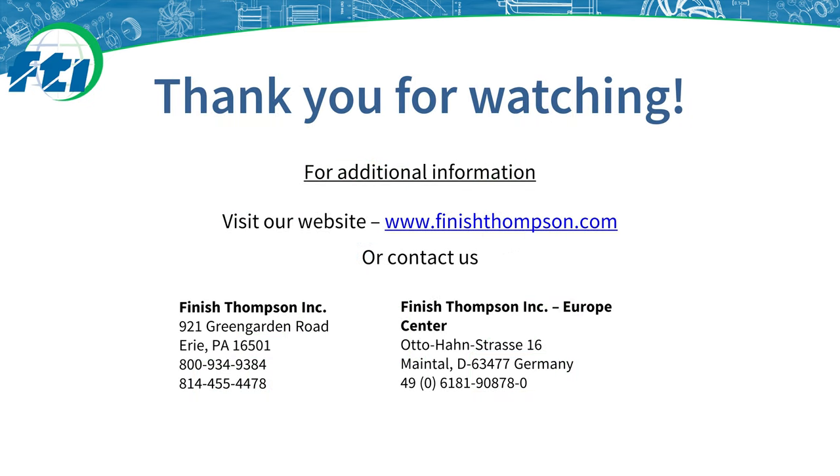For more information, visit our website at www.finishthompson.com. Thank you.